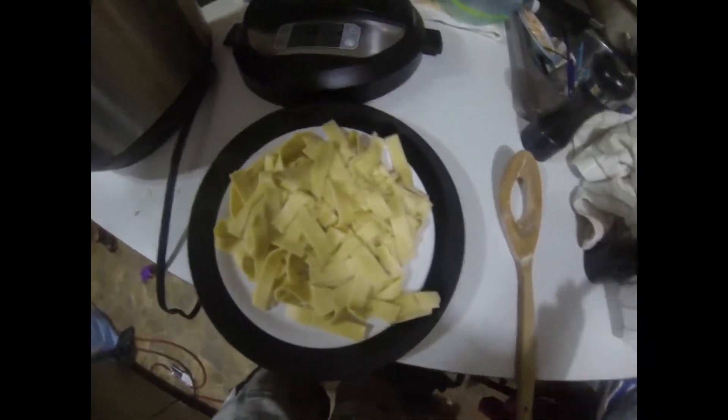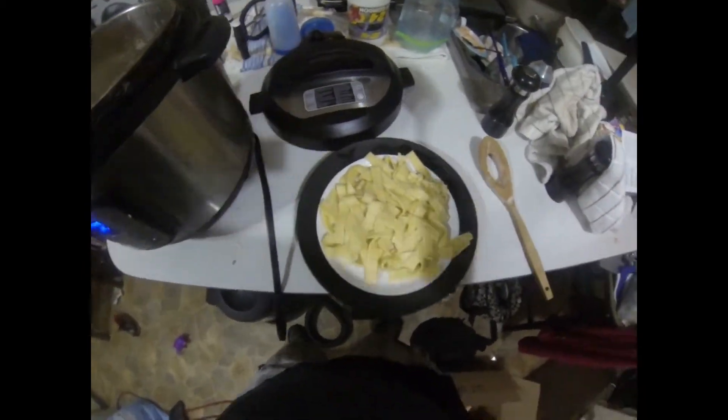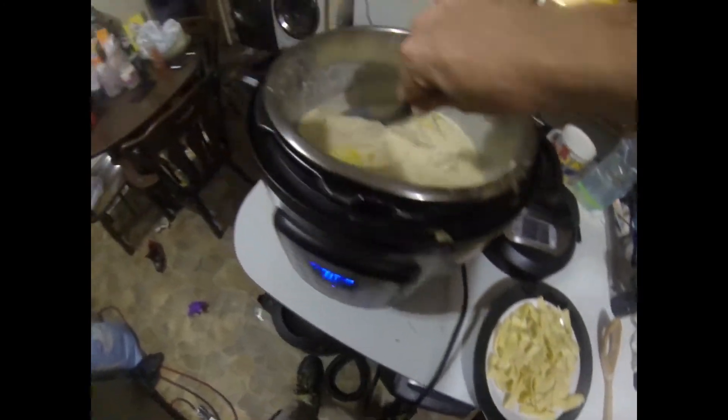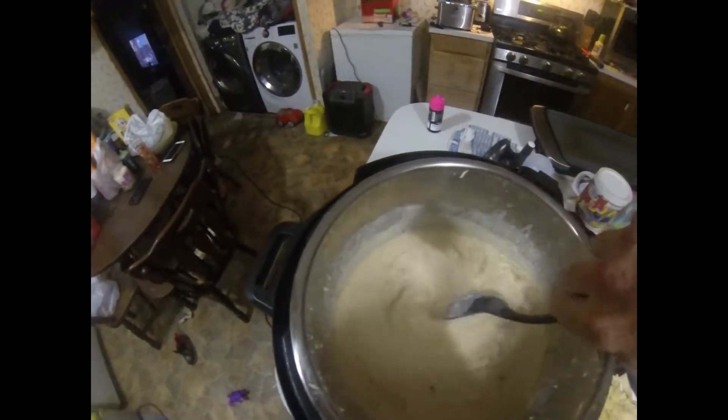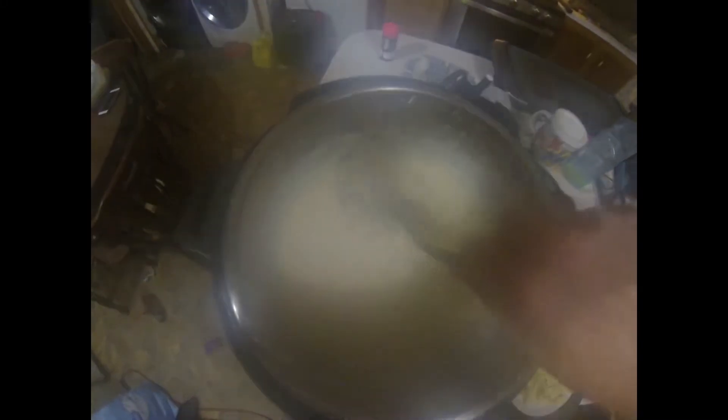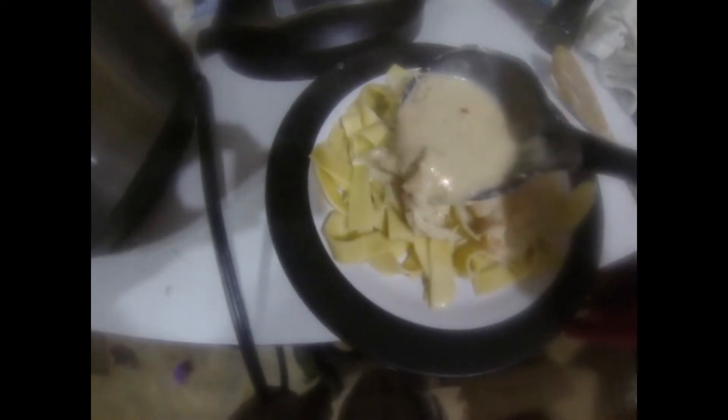Alright guys, we're back. We got our noodles on the plate. You can do this one of two ways. The first way — take the noodles and come over to your pot with the chicken and shrimp. It looks fantastic. Then you just ladle the sauce right over the top of the noodles, just like that. Take a little bit more right here.